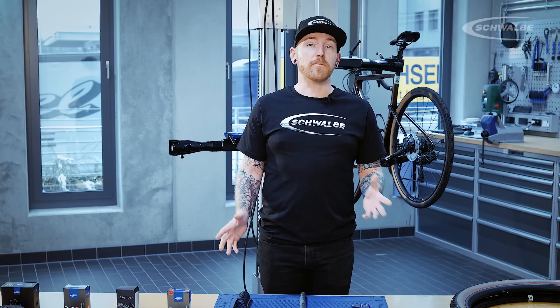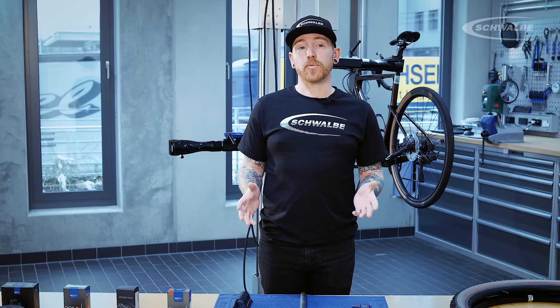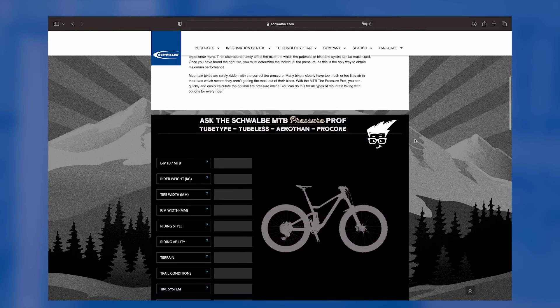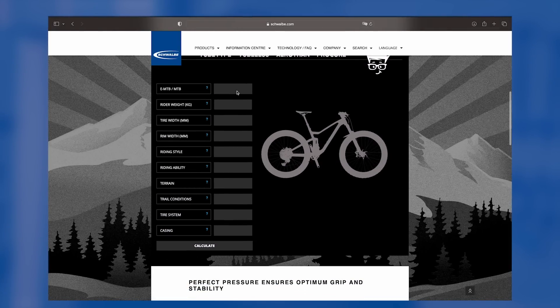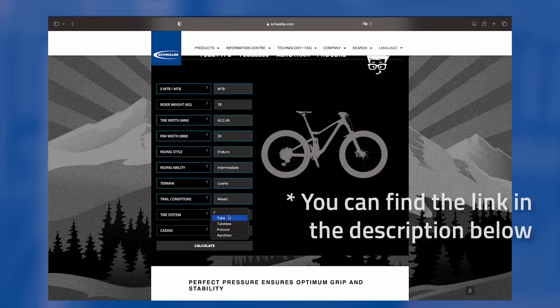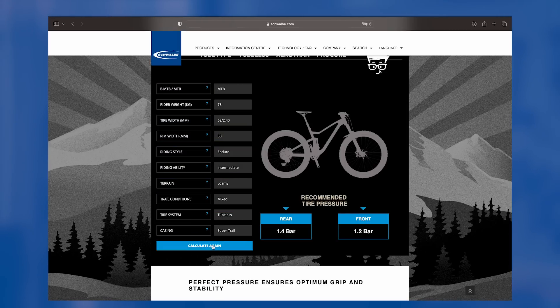Unfortunately, there's no magic setting or one pressure that works for everyone. The pressures can be affected by the style of riding that you do, the size tyre that you're running, the terrain you're on, and even rider weight. Fortunately, for mountain bike riders, on our website we have a useful tool, which is our pressure prof. You can enter in the information of you and your bike to give you an idea of what sort of pressures you should be running.